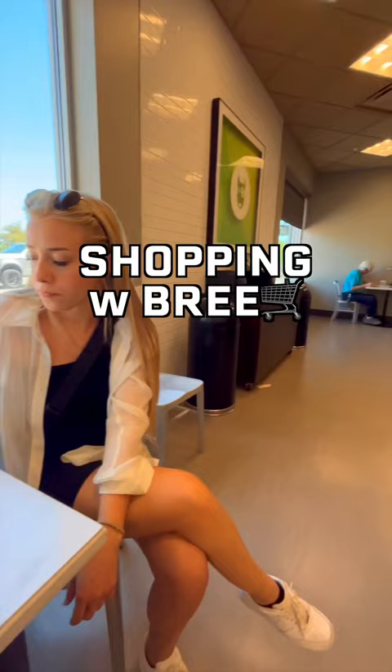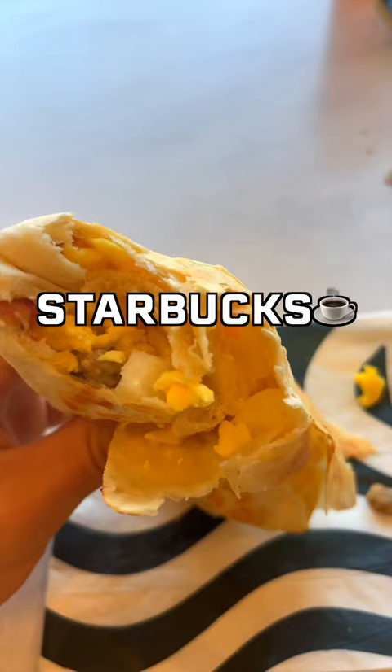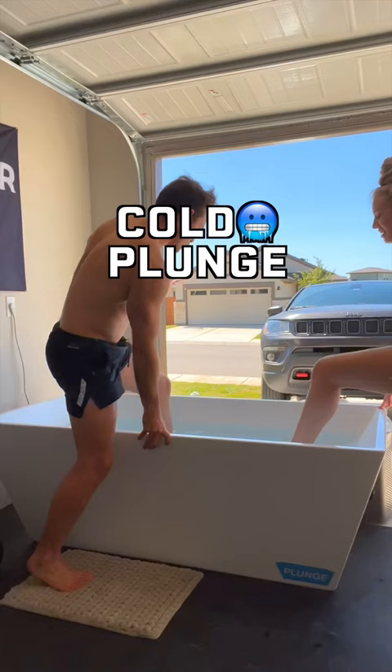Then Bree and I went out and did some shopping. We stopped by Starbucks and I had a sausage and egg breakfast wrap. When we got back home, we did a cold plunge together — it was our first time doing it together, and it was actually a lot of fun.